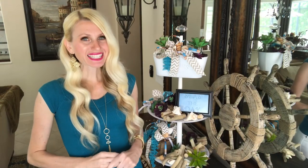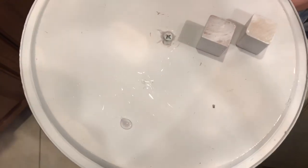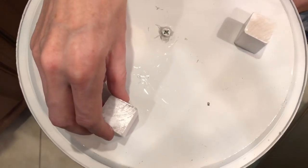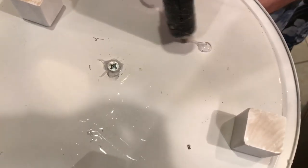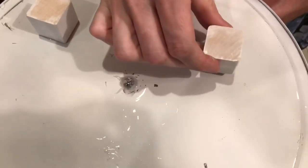The final step is to add the wooden block feet. I got some hot glue, put a dab on the bottom of the tray, and spaced my three blocks out equally at the base to keep the tray even and sturdy.